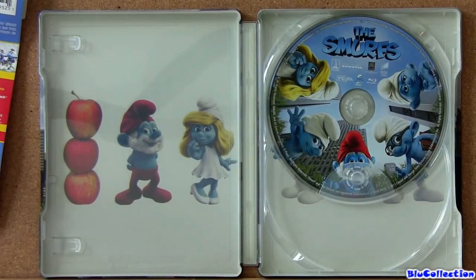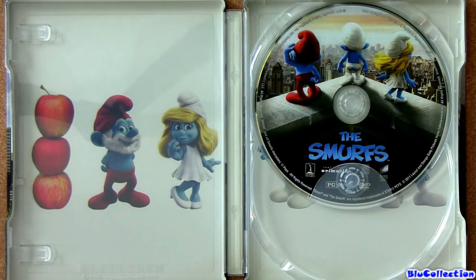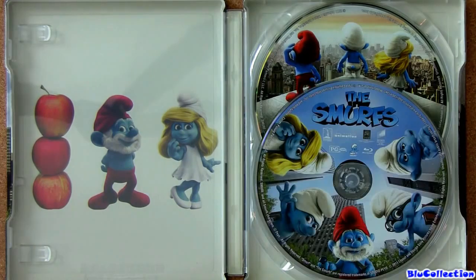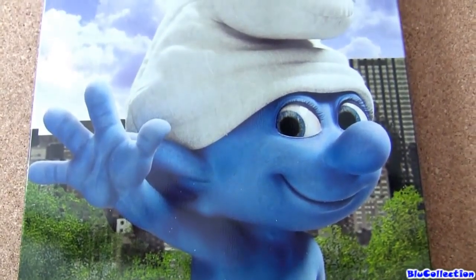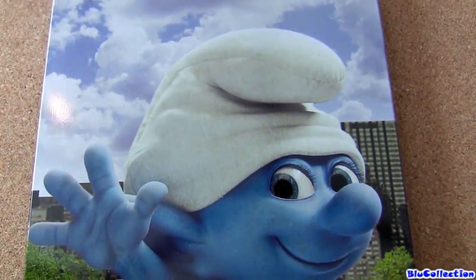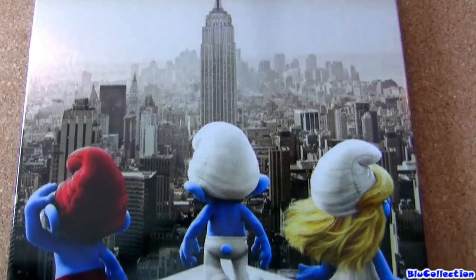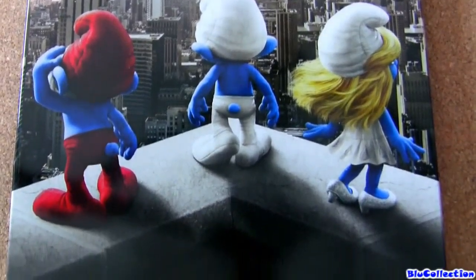So let's take a look at the artwork here. This is the DVD of the film, Region 1. And this one is the Blu-ray, Region 3. The cover is very, very glossy and colorful. And indeed this is a Steelbook — not one of those collectible metal cases.